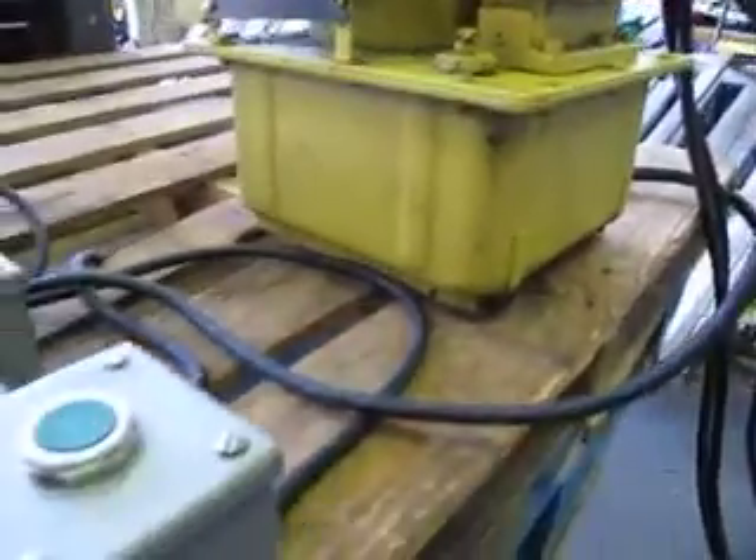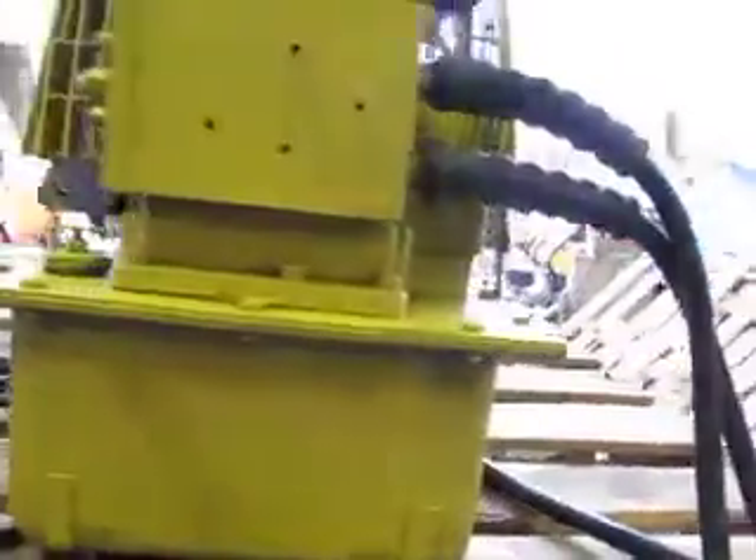You're bidding on an Interpac Hushpup, model PER 2042. This has got a 10,000 PSI capacity. This came from a machinery dealer who was retiring, and this was their personal item that they used to rig machinery.